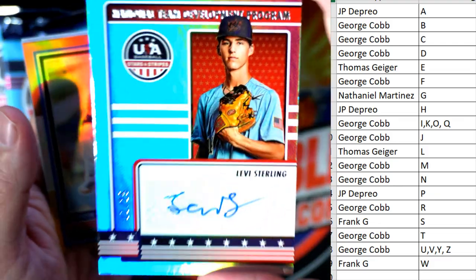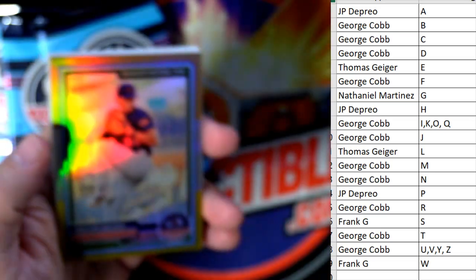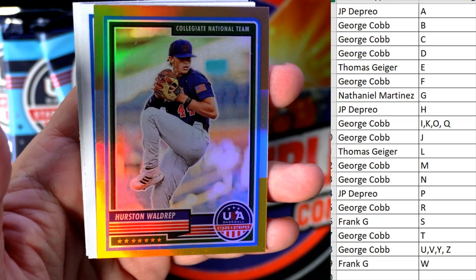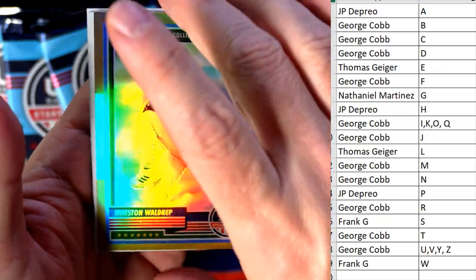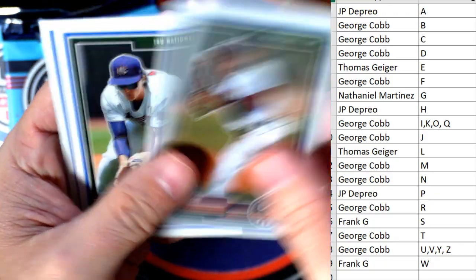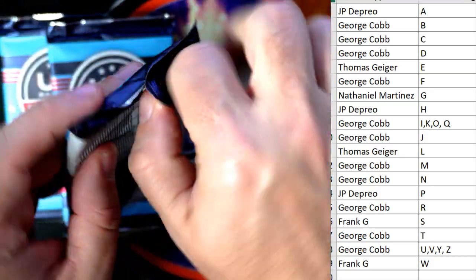Levi Sterling auto — that's pretty hot. Nice one Frank. Then we've got Hurlston Wall Prep — Frank G, this is coming out to you. These are gold but they're not numbered, and they're hot. A couple of base cards here — pack number three.